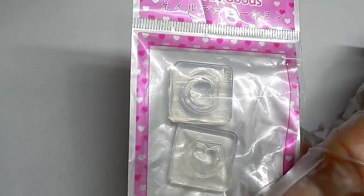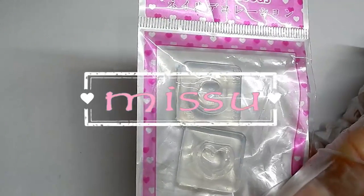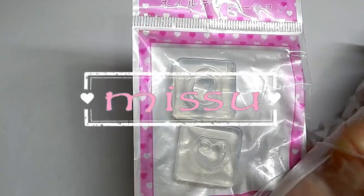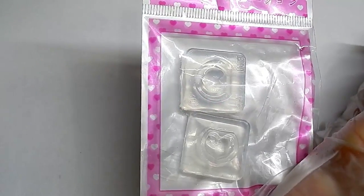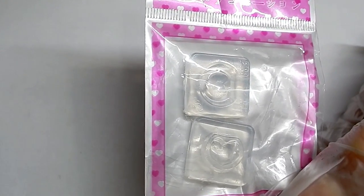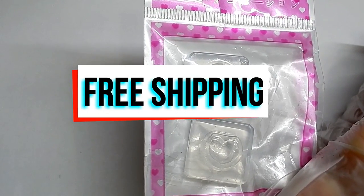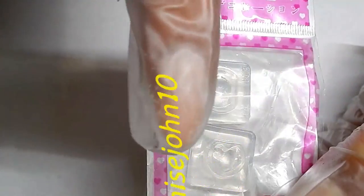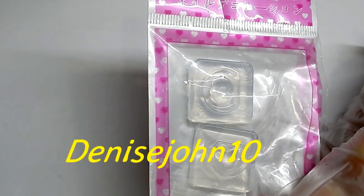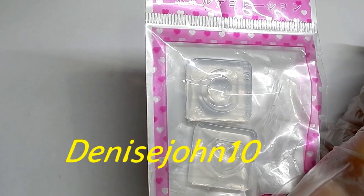Hi everyone, I'm coming at you today with another review for Me Shoe. It's a company out of the UK and they have a lot of gel polishes, builder gels, and an acrylic line. I'll leave the link to their website in the description box. They have free worldwide shipping, and you'll see a discount code on screen — use that at checkout to get an additional 10% off your order.